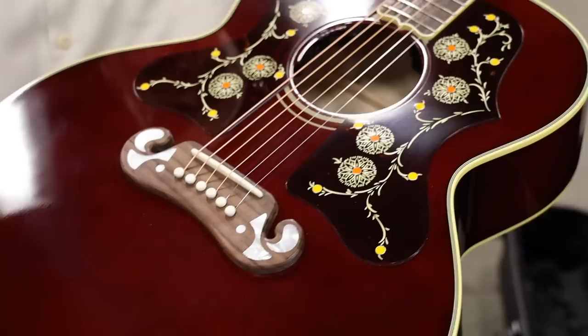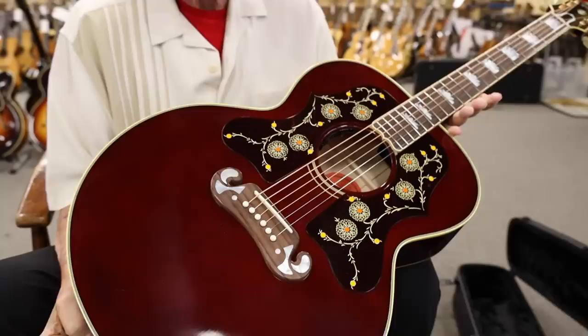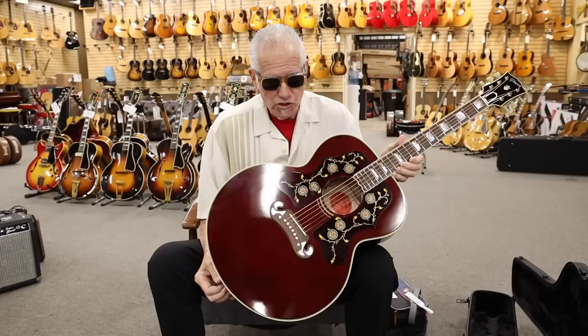I kind of took liberties to use the fixed bridge, because I think they sound better with the fixed bridge. We wanted the neck to be like the early 60s flat, wide neck. It's got a really nice pickup system in here, and this guitar is just absolutely killer. This is the first one that we got in — we ordered a bunch of them, and it's just a knockout.